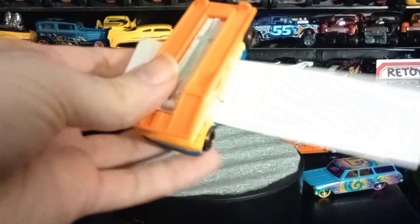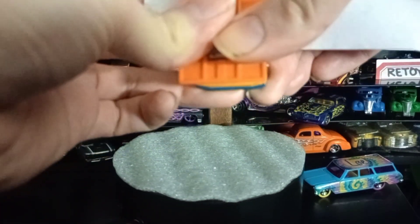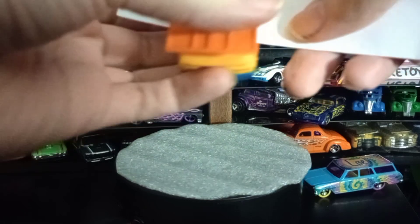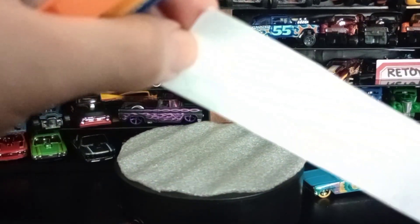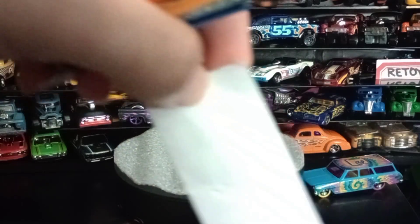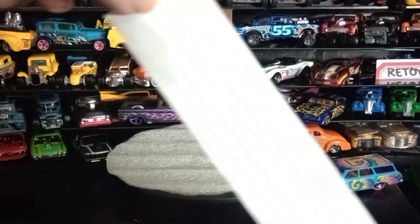You slide the paper in there like that, then you take both hands and press down on it. You can't really see it but it makes a little outline of the Hot Wheels flame logo right there.